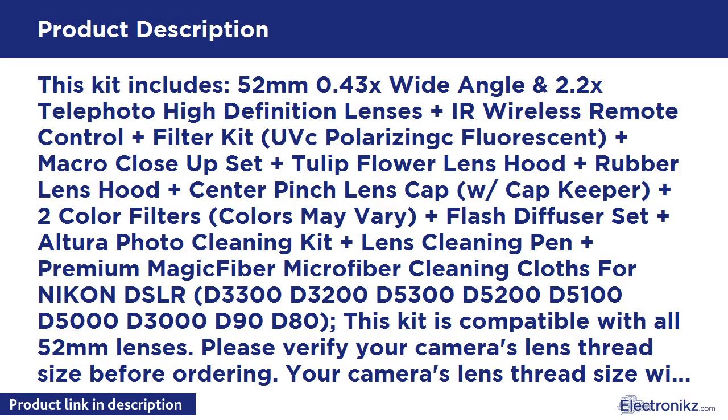This kit includes: 52mm 0.43x Wide Angle and 2.2x Telephoto High Definition Lenses, plus Eye Wireless Remote Control, plus Filter Kit with UV, CPL, and Fluorescent filters, plus Macro Close-Up Set, plus Tulip Flower Lens Hood, plus Rubber Lens Hood, plus Center Pinch Lens Cap with Cap Keeper.